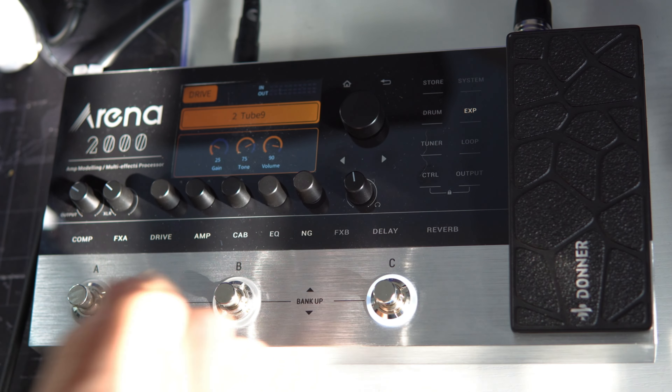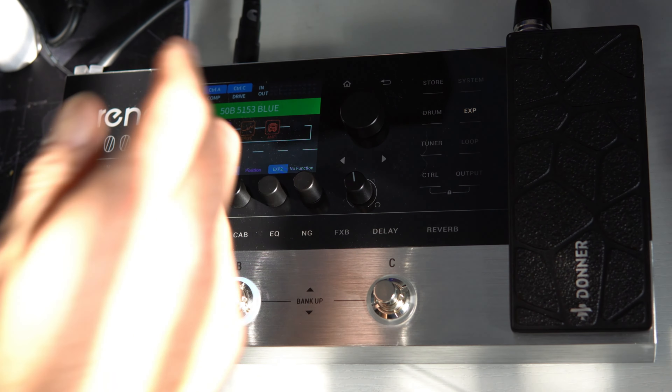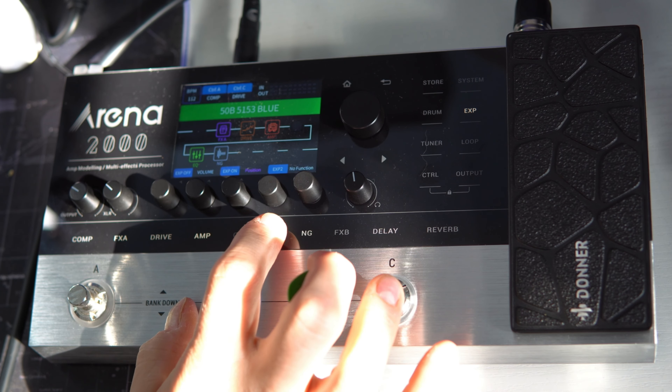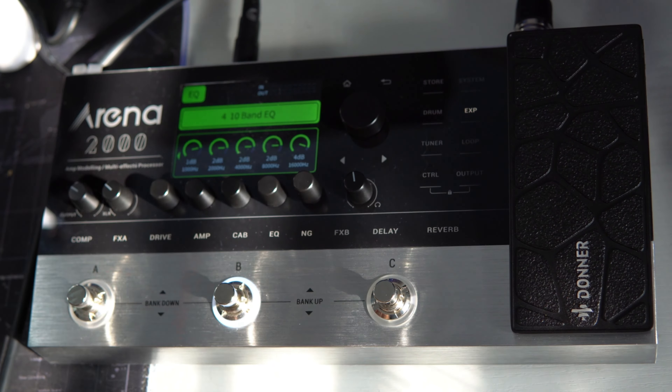Let's go to a preset that actually does have a post EQ — my 5153 Blue. We are on the 5153 Blue, which I think sounds really good. I did have to add a post EQ to get it a little more accurate. I went in here and took out a little bit of 500 hertz — that's a personal taste thing. On this side, I basically had to add some mids and highs across the board because without the EQ, the amp sounded a little subdued in those frequencies.